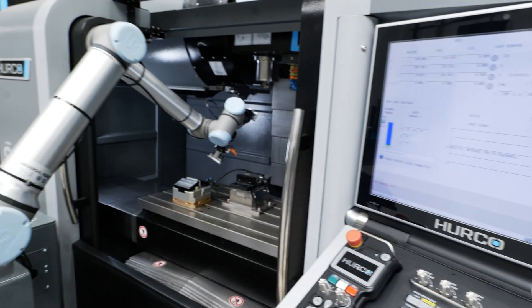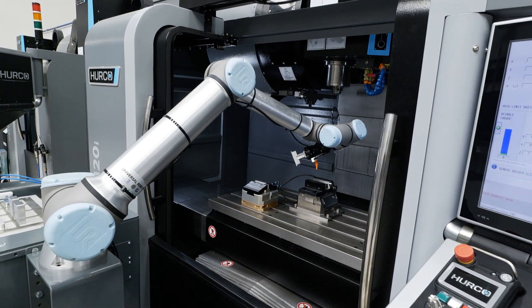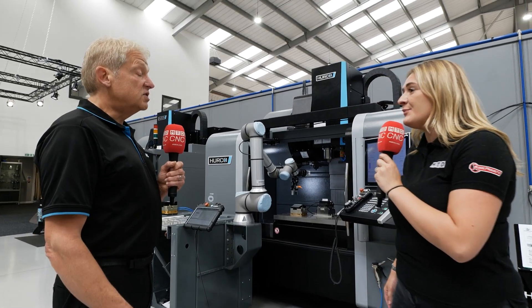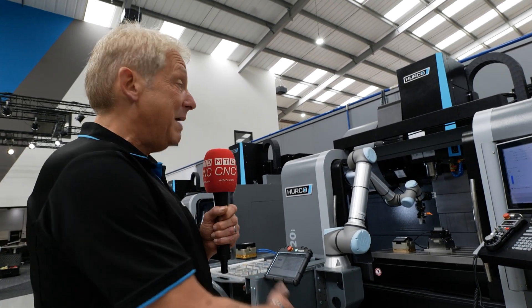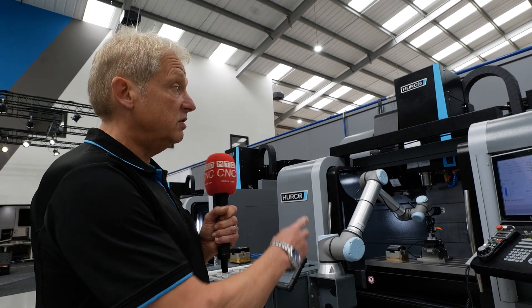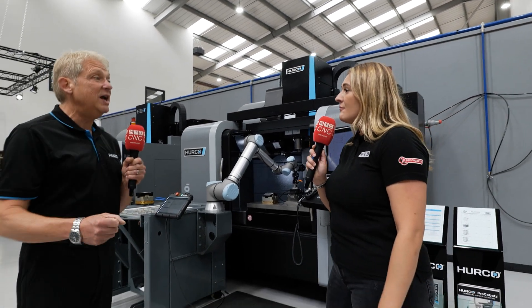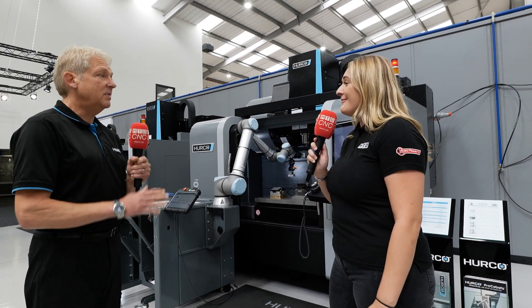So if I wanted to move this setup to another machine, it's really easy and simple? Yes, there's a 240 volt three pin plug that powers the robot, and a plug that joins it to the machine. You unplug it from the machine, unplug it from the wall, wheel it to the next machine, plug it in, and you're up and running.